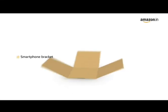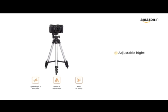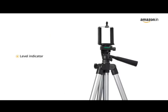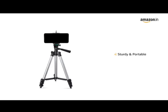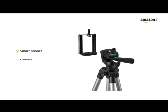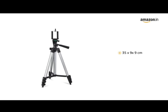Lightweight tripod. The box contains a smartphone bracket and tripod. Get great shots by adjusting height from 35 to 110 centimeters to suit your needs. Take better shots by balancing your tripod with the level indicator. Sturdy and portable design makes it easy to carry around. Tripod is compatible with smartphones and cameras. The tripod stand is made of alloy steel.